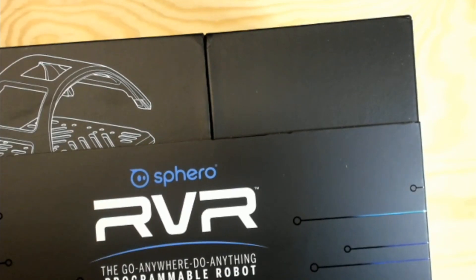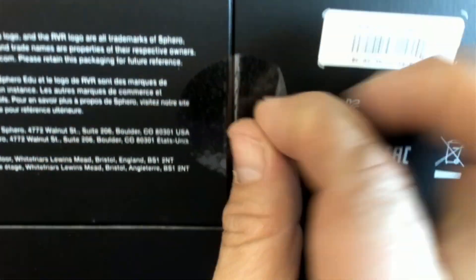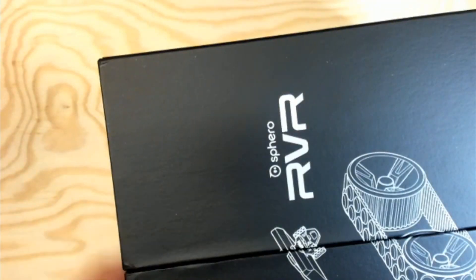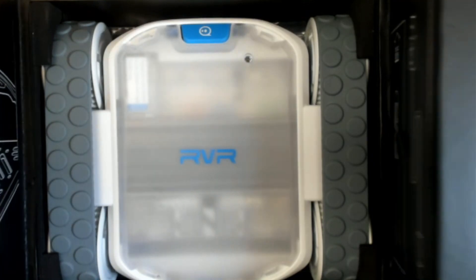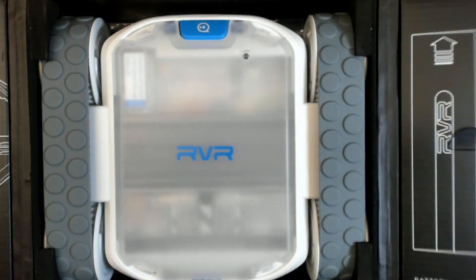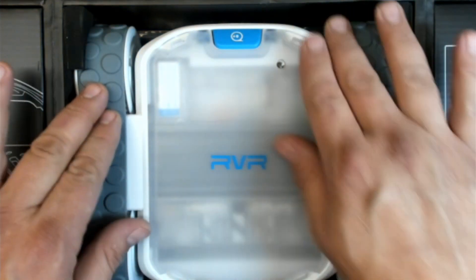Unboxing magic — look at that! Oh my goodness, look at this guy!